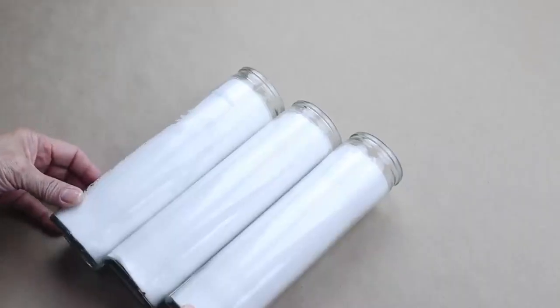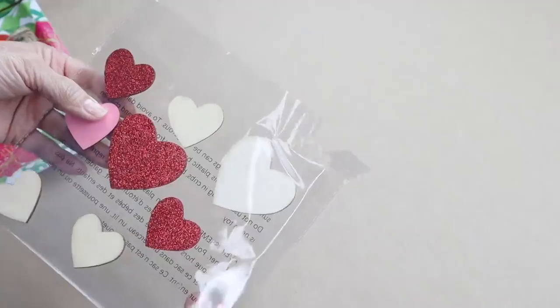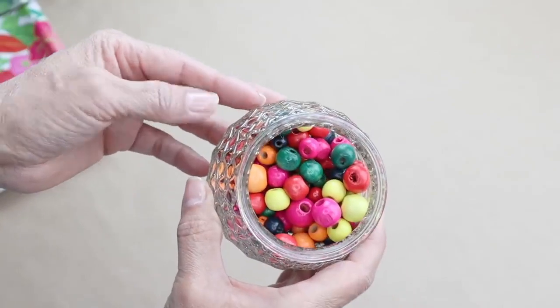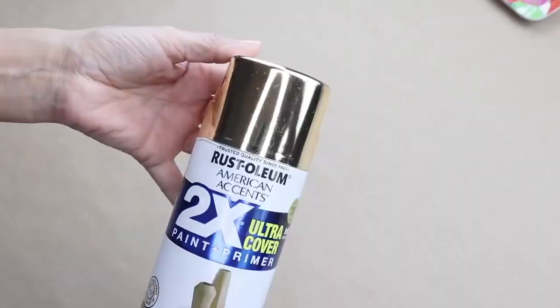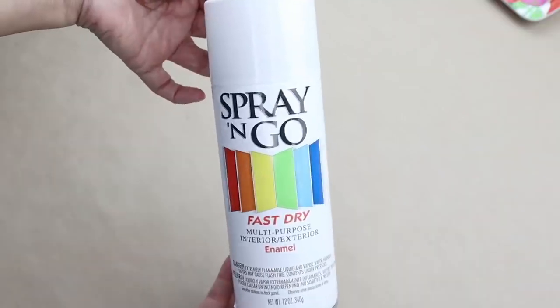For the next DIY I'll be using three Dollar Tree candles, a gold paint marker, one wooden heart from Dollar Tree, some twine, some wood beads from Dollar Tree, this plastic tray also from Dollar Tree, and spray paints in gold, pink, and white.